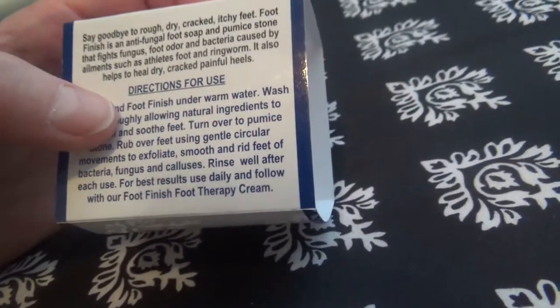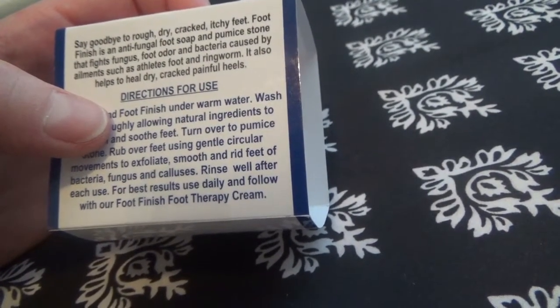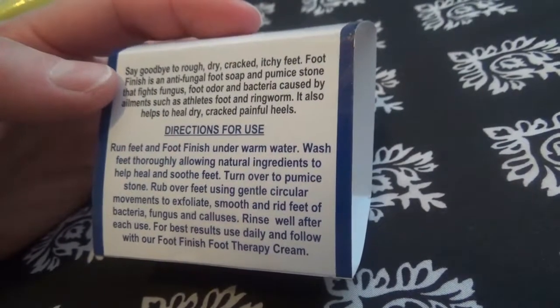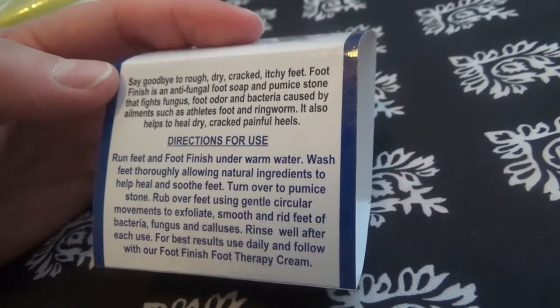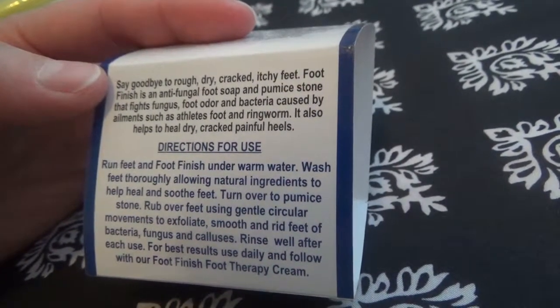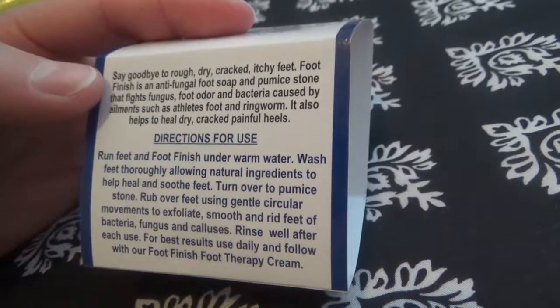The Foot Finish is an antifungal foot soap and pumice stone that fights fungus, foot odor and bacteria caused by ailments such as athlete's foot and ringworm, and it also helps to heal dry, cracked, painful heels.